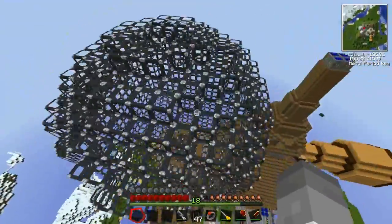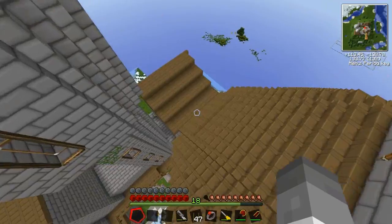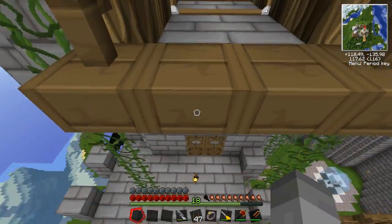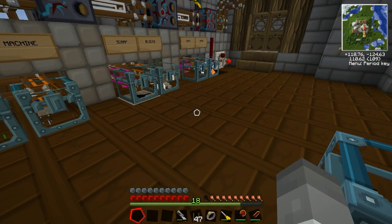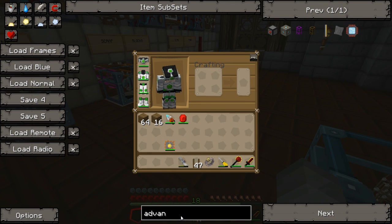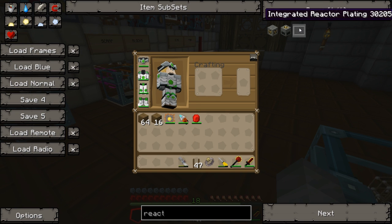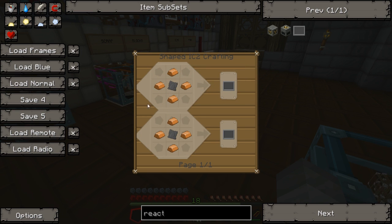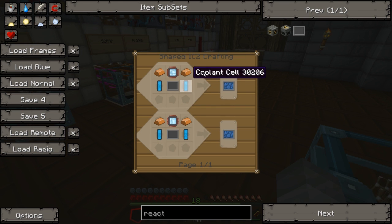First things first, we need to build our reactor chambers and our reactor core, and we need some heavily insulated cables and stuff like that. We've built this before much earlier on in the series but let's build it again. For a nuclear reactor you need chambers and all sorts — advanced alloys, advanced circuits, a generator, and heat dispersers which use coolant cells.